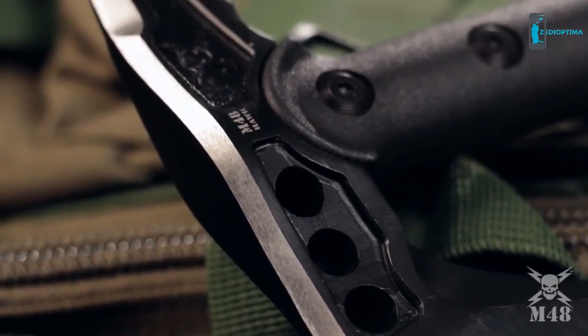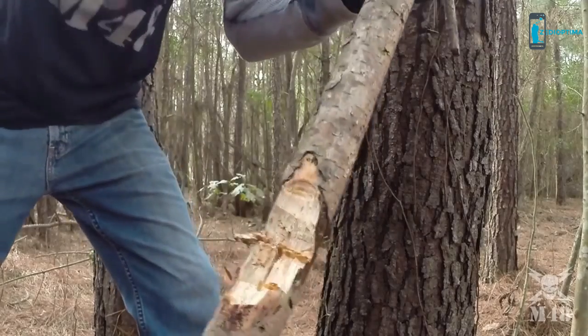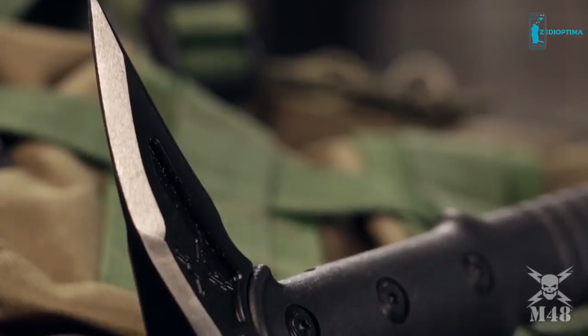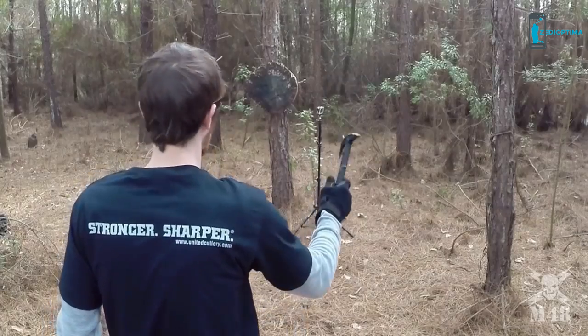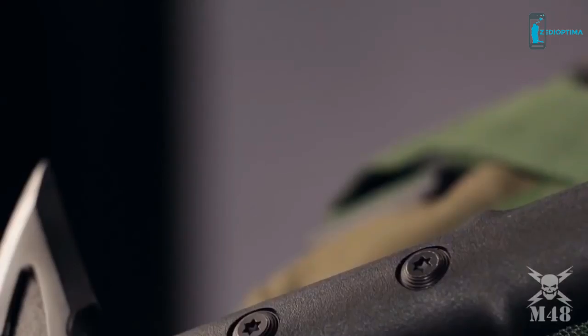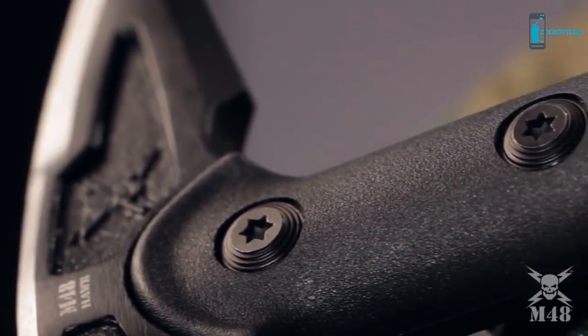The 2CR13 stainless steel axe head is perfect for light chopping duty, while the back spike is ideal for breaching and prying. The 5.5-inch axe head is attached to the reinforced handle with three separate bolts that hold it securely in place and provide a sturdy, hefty feel in the hand.